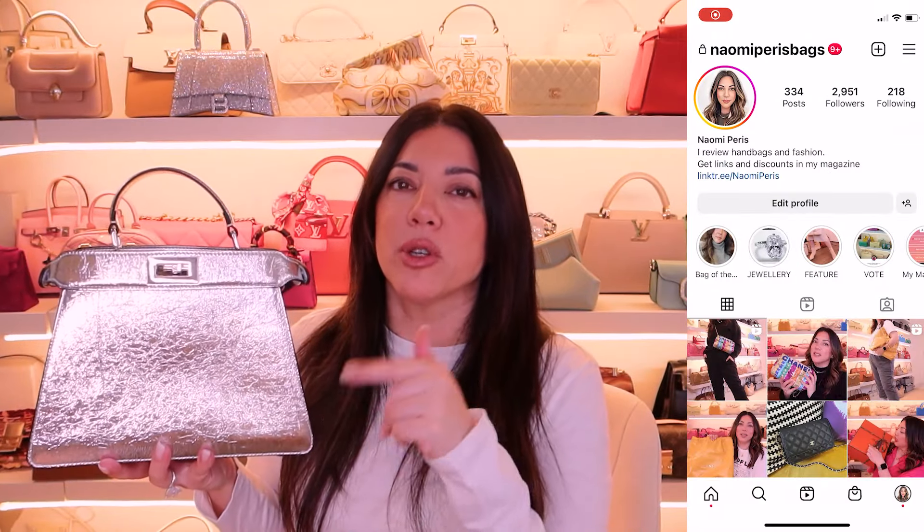There you go guys — this is my new Fendi Essentially in this beautiful crushed silver finish. I haven't come across a bag like this before; I feel like it is just so unique, and because of the way the leather is, each one is going to be different — you might get more wrinkles with some, less with others, lines in different spots, and that's the beauty of it. Thank you so much for watching. Remember to subscribe — I do two videos a week on Tuesdays and Thursdays, and head over to my Instagram where I post nearly daily. I hope to see you next time!